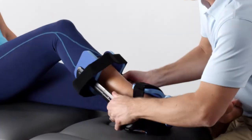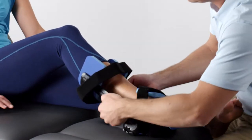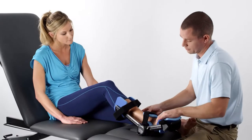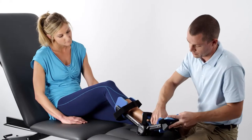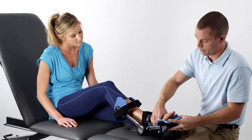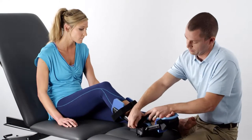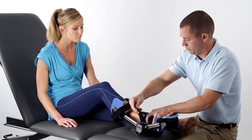Align the proximal struts with the long bones of the calf, both medially and laterally. Position the ball of the foot on the midpoint of the foot cradle. Then secure the heel cradle straps to maintain proper foot position.